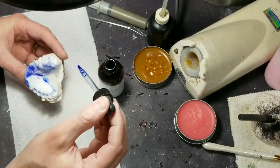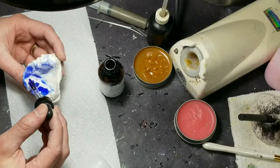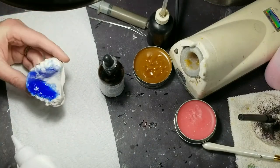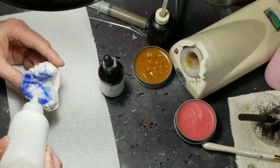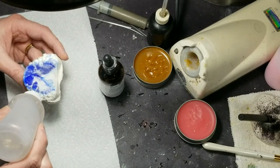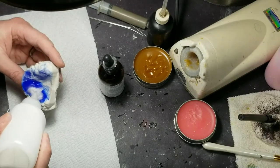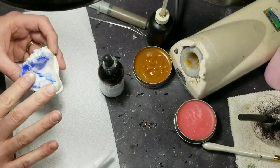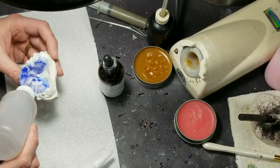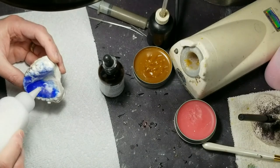This blue really shows up in this light — I really like it. It's called cobalt blue, it's from JBC. You can see now where I sprinkled the powder how the monomer is soaking it up. I like mixing colors — that's how I get my maroon. In Texas we have Texas A&M — their colors are maroon and white — so I get a lot of those requests, and burnt orange too.